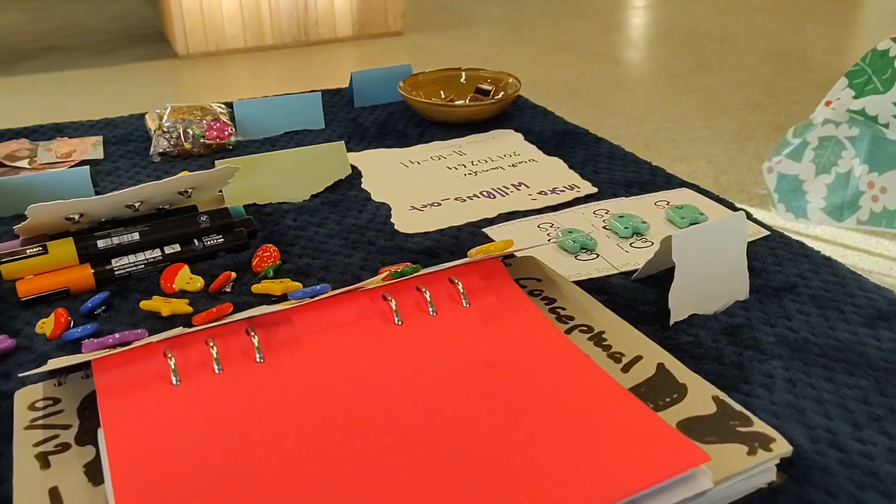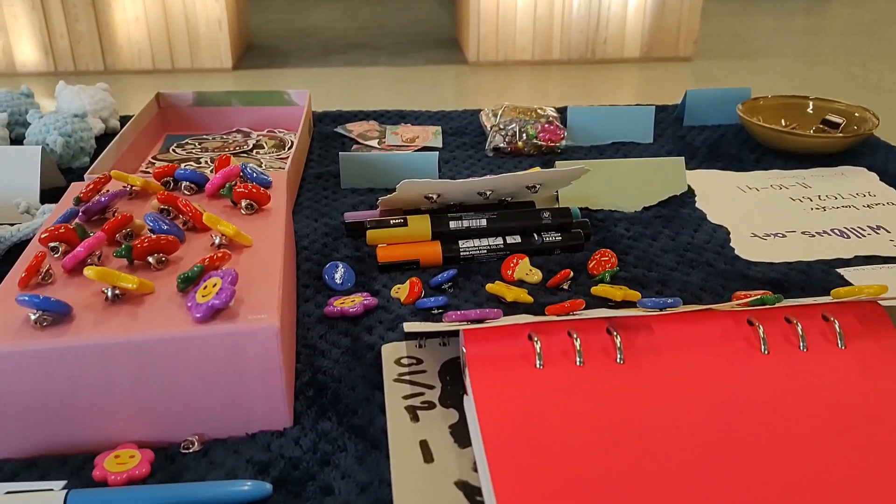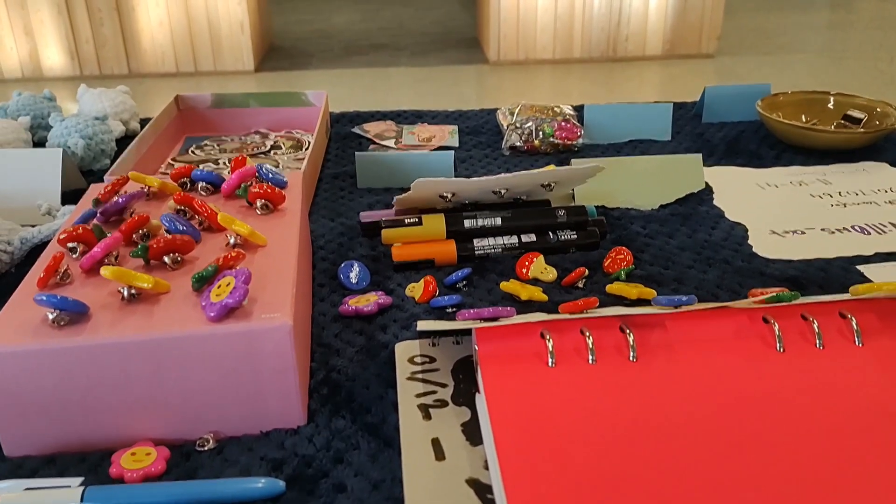This is my view of the table. You can see different views on my Instagram page, which I will link in the description.